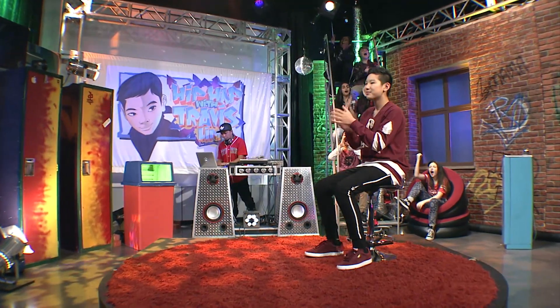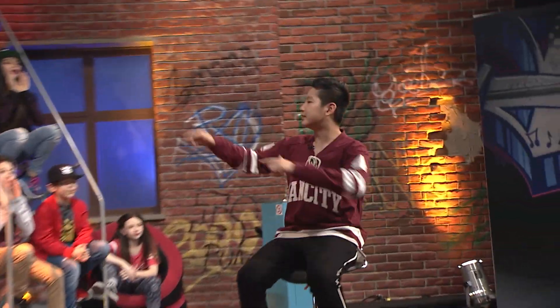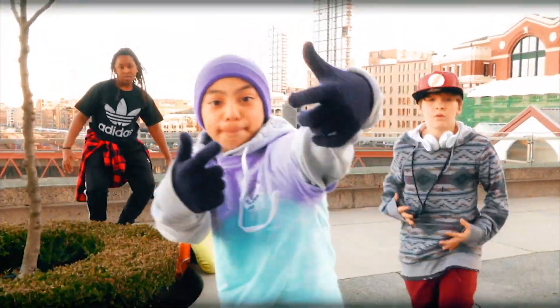We have a crazy lineup for you guys today. We got the rapper Jules. We're also going behind the scenes of the recording of my theme song. Of course, DJ Twist and the Limb Crew. But before all that, you know what time it is — it's time for the dance tutorial!